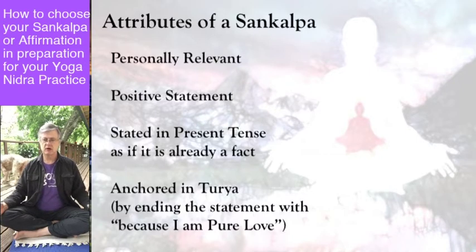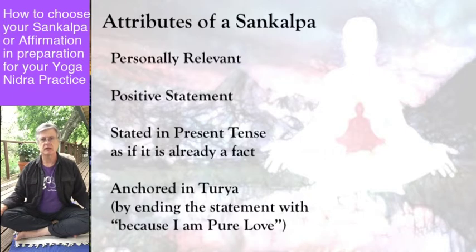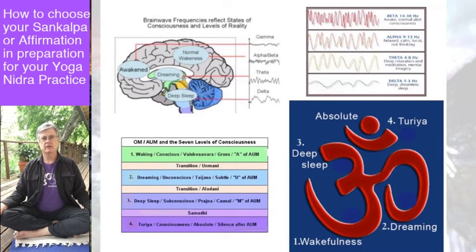First, let's start with an overview and the idea in yoga of four states of consciousness. They divide it into: wakefulness, the dreaming state — as you fall asleep you move into dreaming — then deep sleep, where dreams cease. And then beneath that is what they call turiya, T-U-R-I-Y-A, the underlying state of consciousness beneath everything that supports everything.